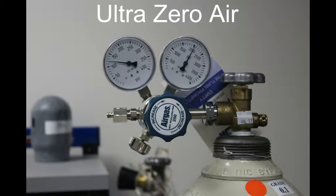UltraZero air is used as the zero point in the calibration process. We will be filling the 3 liter bag with UltraZero air for this calibration. Prior to calibration, ensure the zero air cylinder is outfitted with the appropriate regulator. In North America, zero air is stored in a cylinder with a CGA 590 fitting. All other users will need to procure the appropriate fittings for their region.